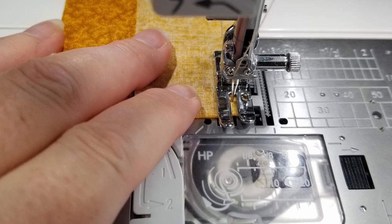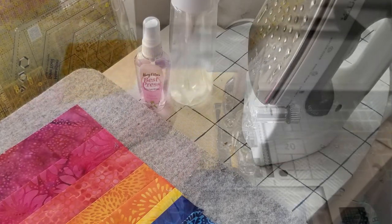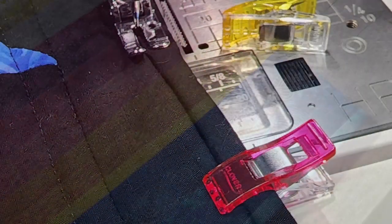Maybe you came here looking for the best way to get an accurate quarter of an inch, or how to press your seams, or how to machine bind a quilt. Those are the types of topics I'm going to be adding here to my YouTube channel. So before you go anywhere else, make sure you click the follow button so that you'll be notified whenever I upload a new video.